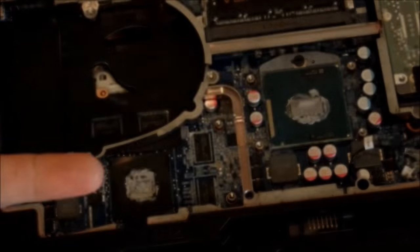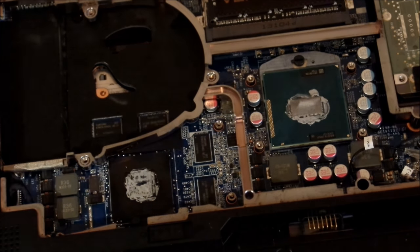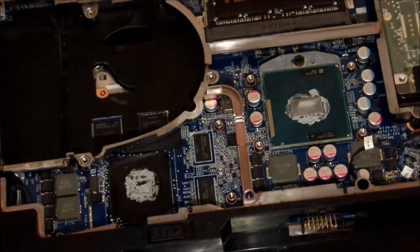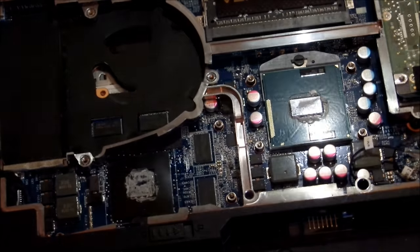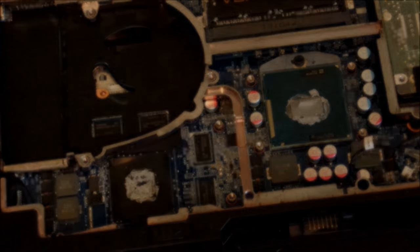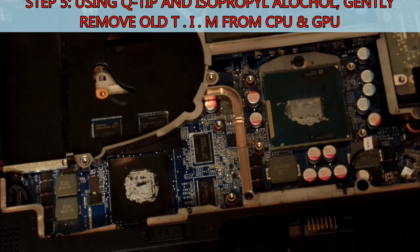Now we can see the CPU is the green chip on the right and the GPU on the left. And like I suspected, the thermal interface material has basically turned to sort of cement or dust — it's probably not doing very much at this point. So we are going to push on and start to remove the old thermal interface material.